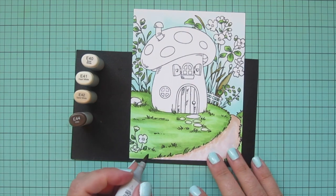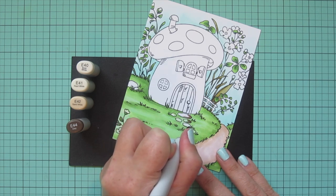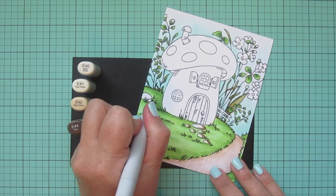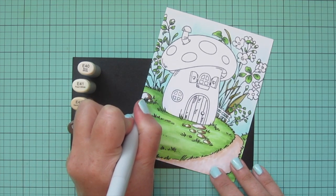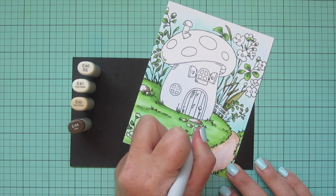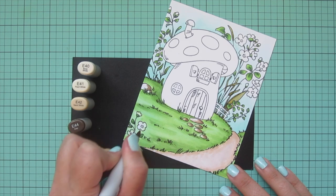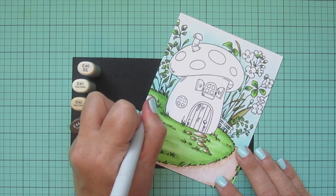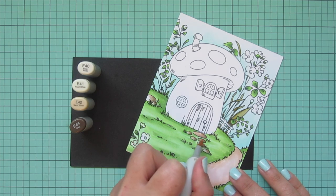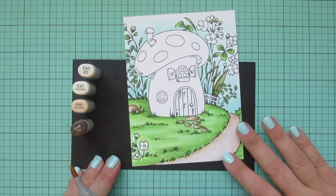I'm purposely stippling my marker and getting some little dots and irregularities, then added in E42, blended back out with E41, and went back over the center with E40 so it has a little bit of texture giving it that pathway look. For the stone pathway I wanted it to be brown but a bit darker, so I added E44 as my shadowed color, also on the rocks on the far left, then blended with E42 and finished with E41.